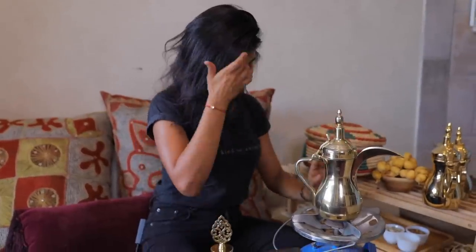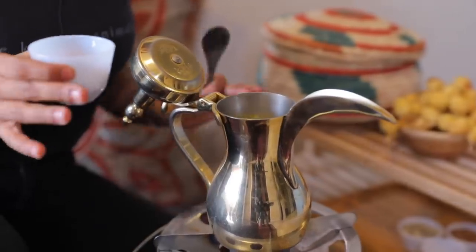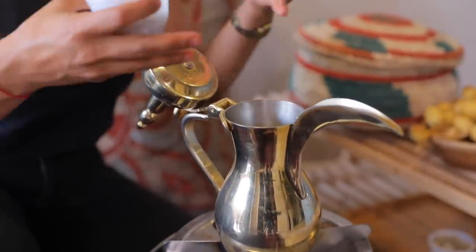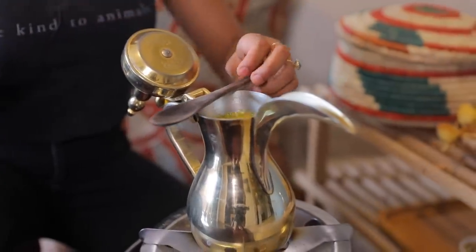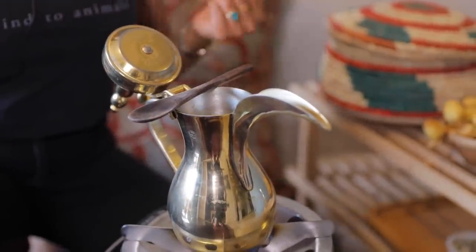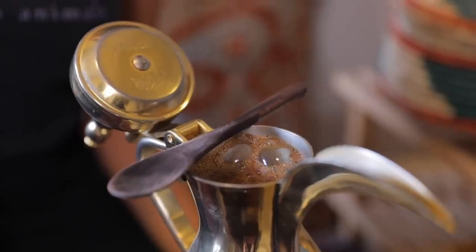When the water bubbles aggressively, that's when we're going to add the coffee, and then we're going to let it cook for 10 minutes. This is the most dangerous part because sometimes it spills over — that's why I'm using a wooden spoon right across the top, so when it boils over it hits the spoon and goes back down. You can use this trick on making pasta too — it's just cooking 101.